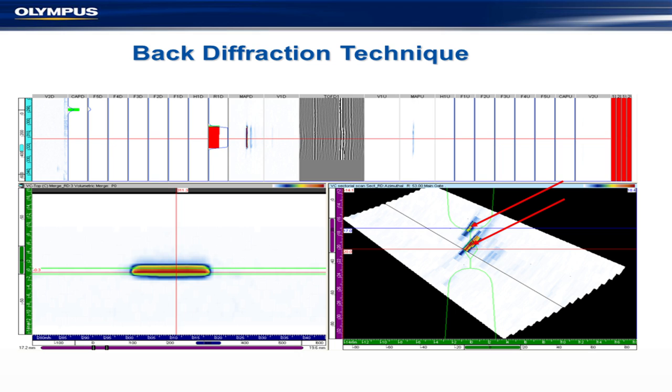Back-diffraction sizing has been driven by TransCanada Pipelines, who came to us and said they need to size defects accurately to within plus or minus half a millimeter. We said they were joking — and they said no. We've been working on this technique, and you can see a couple of defects here. We're using some simple processing techniques that make these kinds of results potentially quite good, and the accuracy is much better now.